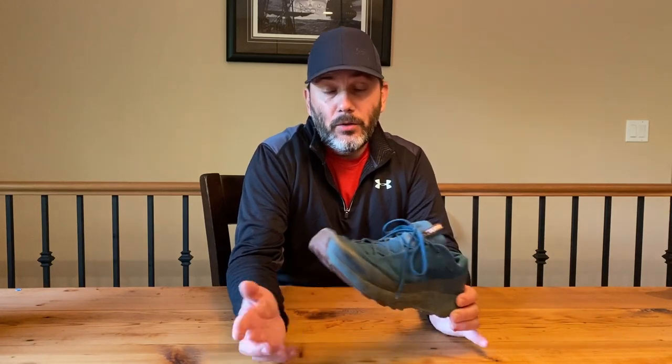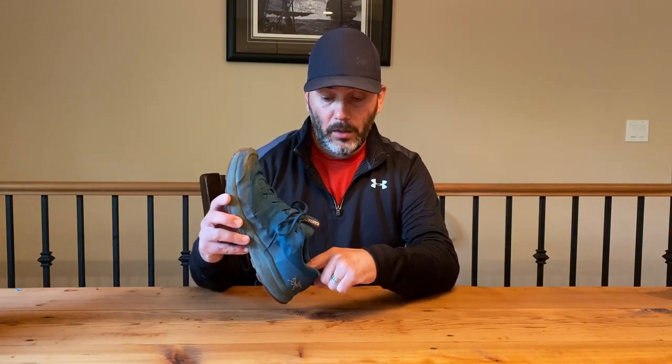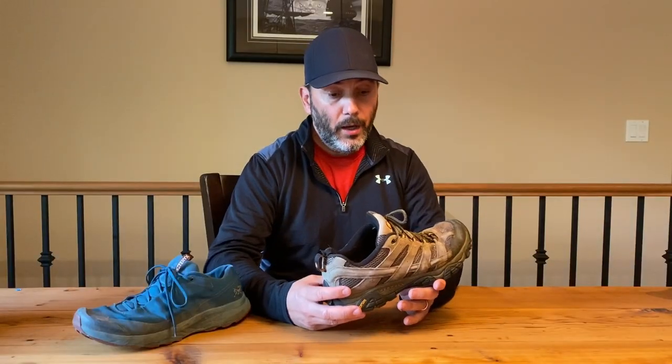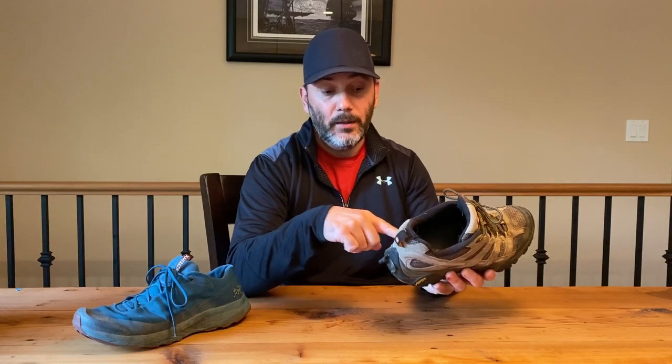1500 kilometers is quite a bit. I usually go through a pair of shoes every year, and the main issue for me has always been the wear out at the back. I have a pair of Merrell Moab here — the main reason I ditched those was the actual wear at the back of the shoe. They were comfortable, but even if the sole was still good, my heel was starting to lower inside the shoe itself, making it uncomfortable to walk.